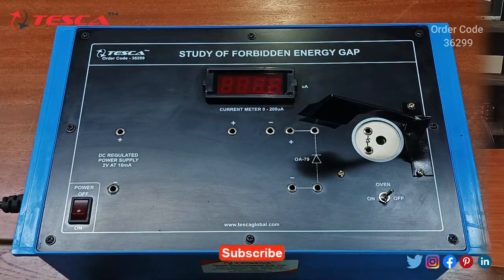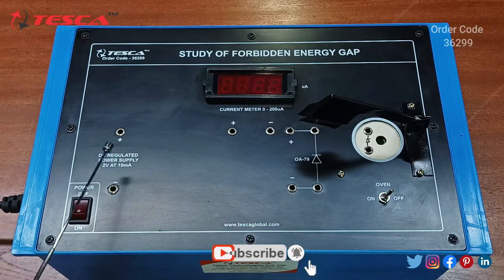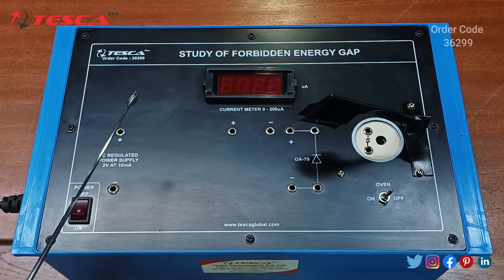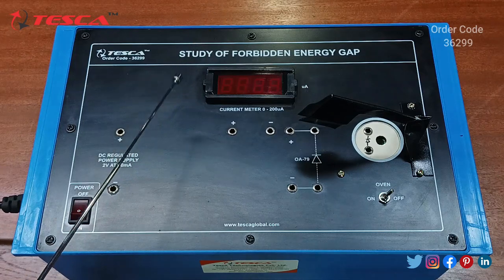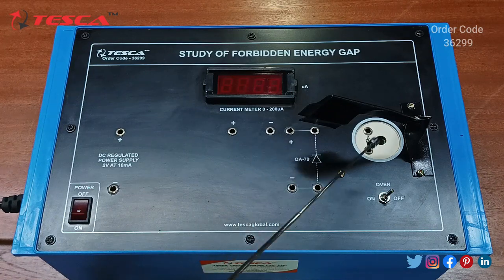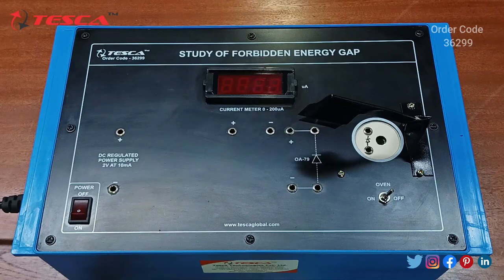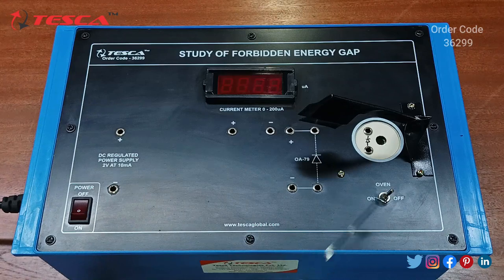In this video we are going to discuss the working of this trainer kit — the study of forbidden energy gap trainer kit. Here we have a fixed DC regulated power supply of 2 volt at 10 milliampere, a current meter which measures current from 0 to 200 microampere, the diode OA79, the oil section, the stand for holding the thermometer, and the oil on/off switch.